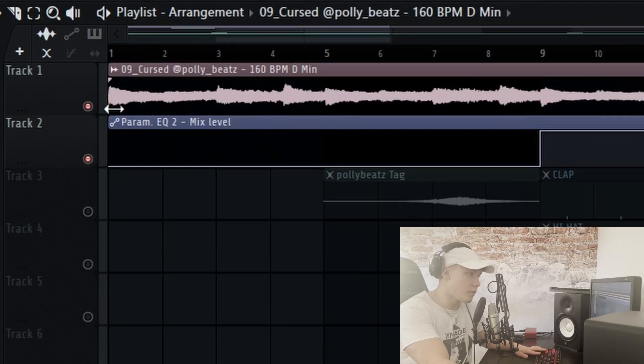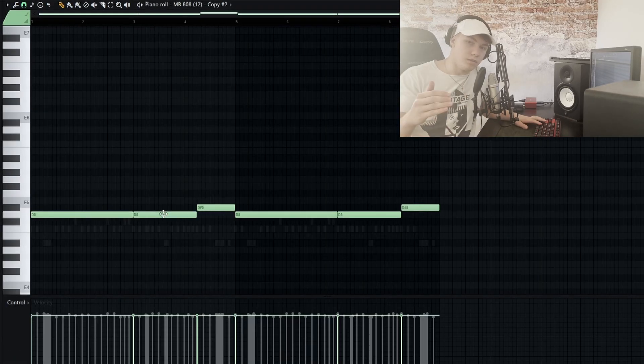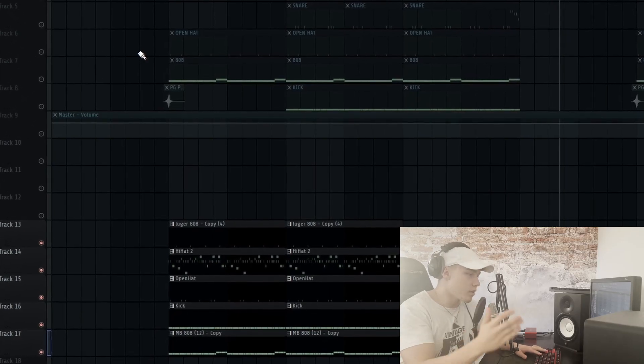I just took loop 09, Cursed, and dragged the MIDI pattern on top of the 808 so I know where the bass note is. After you know where the bass note is, we can start with the beat.